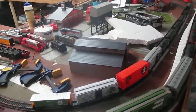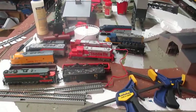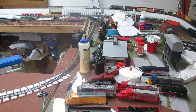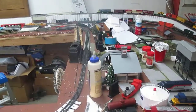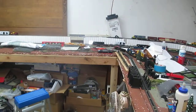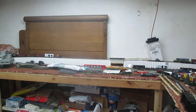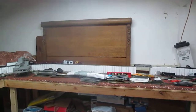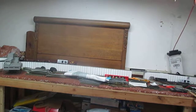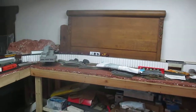I do have a question to throw out there. I have the Bachman Dynamis setup, which is okay — I don't mind it, but I know I need to expand. I was thinking about the NCE Powerhouse 5A, debating whether to go with that or go ahead and get the ProBox for this setup. Let me know what you think.